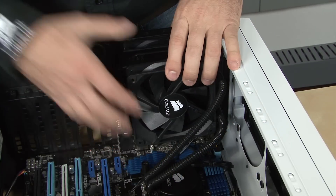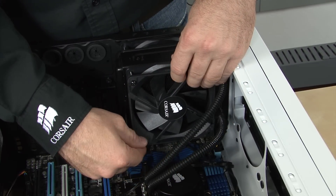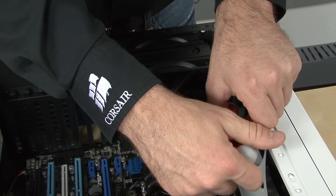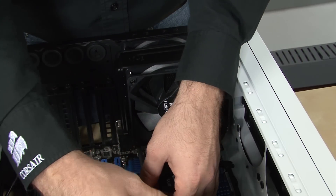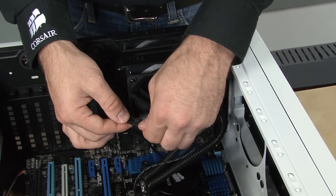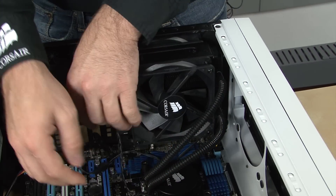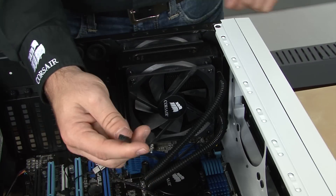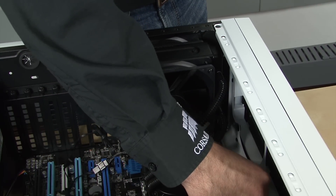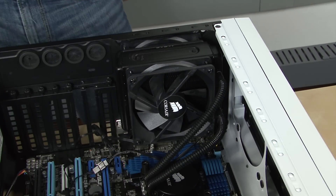Now that I've attached the cooling unit, I'm attaching the second fan. Any standard 120mm fan will do. The fans are aligned to draw air from the outside of the PC and through the radiator. Lastly, I attach the power cable and plug the two fans into the pigtail dongle off the cooling unit. This allows the H70 Core to control the fan speed. If you don't want to use this feature, you can connect the fans to a motherboard header or PSU connector.